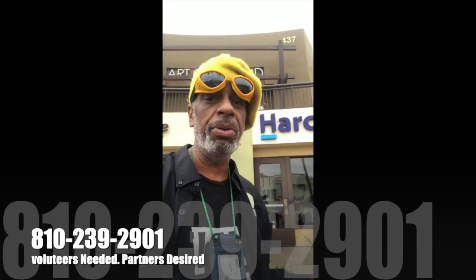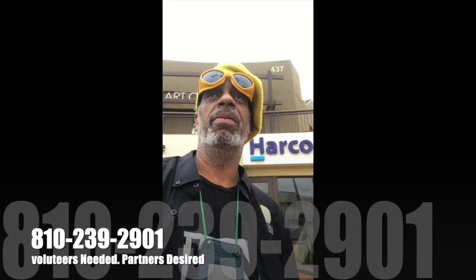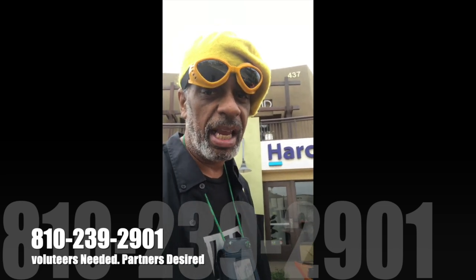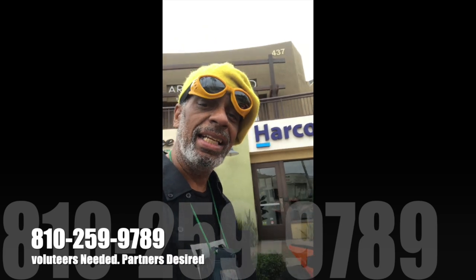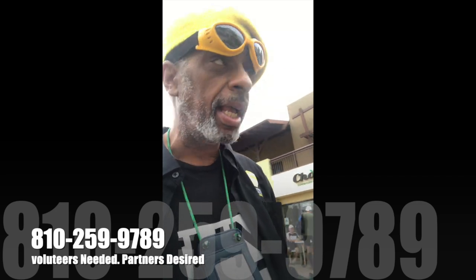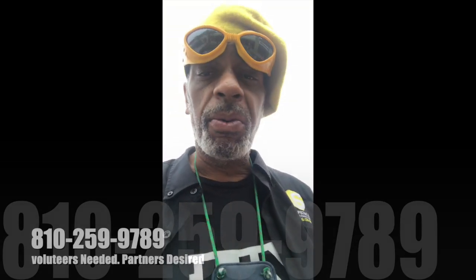As always, if you want to get involved, call 810-239-2901. Radio stations always looking for good music: 810-259-9789. There will be more after this.